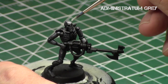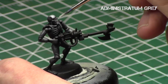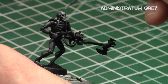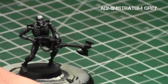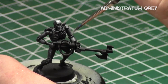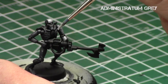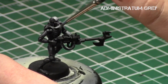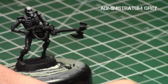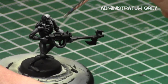Then I went with straight Administratum Grey and repeated the process, working toward the more central part of the body and imagining where the light source would be hitting. I'm leaving darker colors past the top of the crest of the head, and just focusing on the center of the face, center of the chest, and upward parts of the arms. We've got to tell the story of where the light source is hitting the model — that's the key to non-metallic metal. Realistic colors, deciding where the light source is hitting, and keeping it consistent. Using thin paints is another key, because that way you get a nice blend of colors and it doesn't look too chalky.